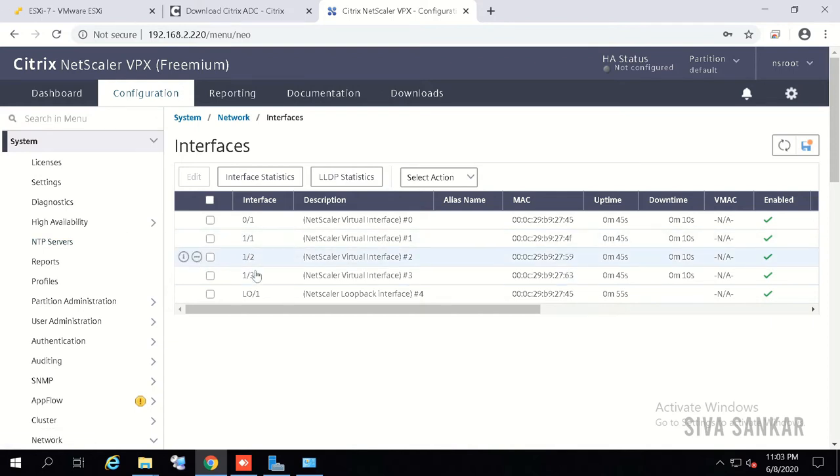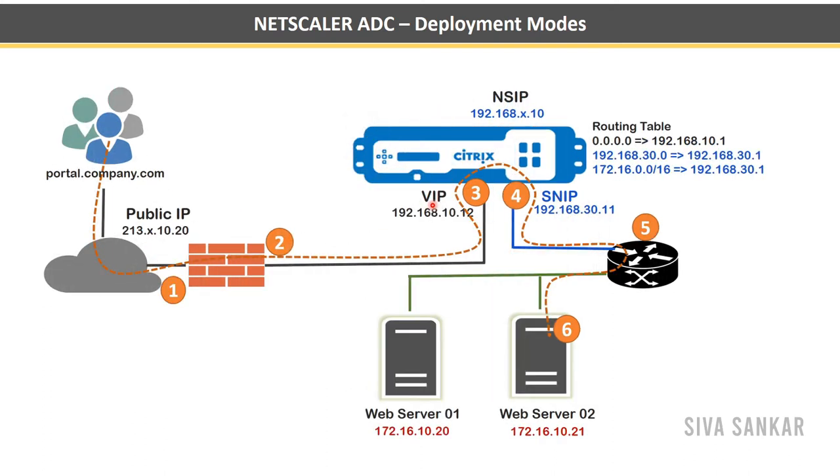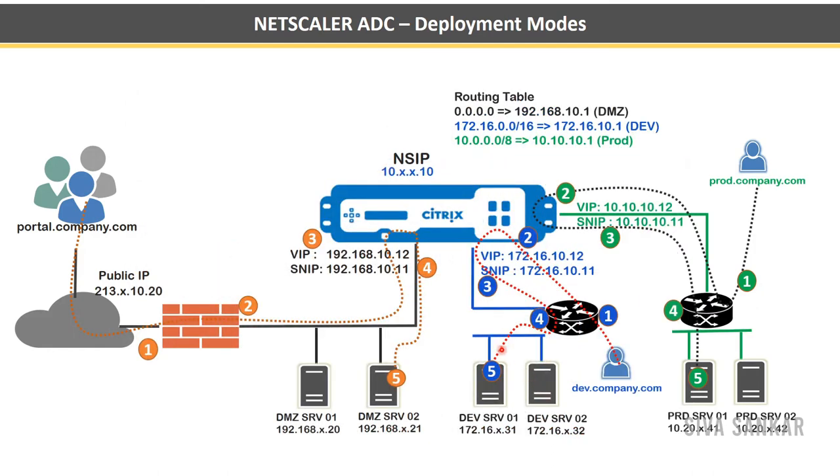To configure one-arm, two-arm, or multi-arm mode it is very simple — first we need to know our design. In one-arm mode NetScaler has only one interface with one VLAN where both VIP and SNIP reside. In two-arm mode the VIP is on one interface and the subnet IP on a different interface, so traffic goes in from one interface and back from another to the back-end servers. In multi-arm mode you have multiple interfaces — for example DMZ, development, and production zones — each with their own VIP and back-end servers.